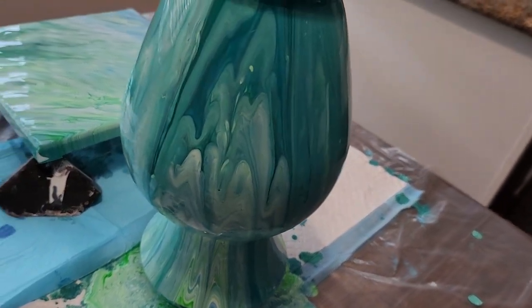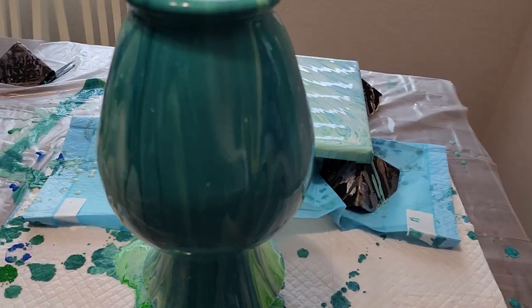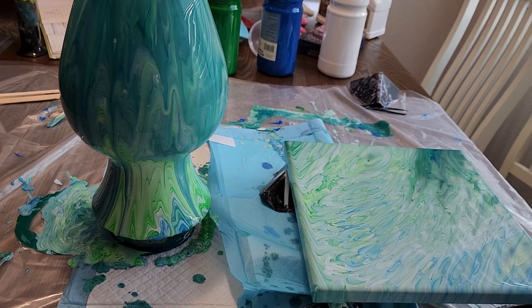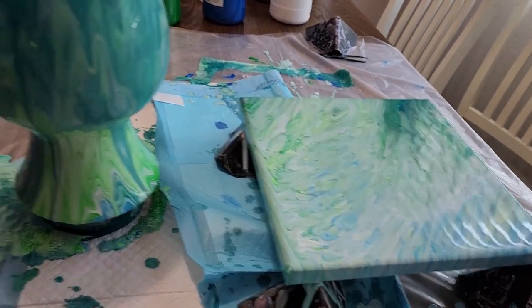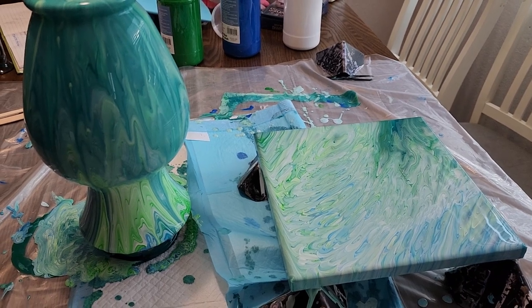I know y'all are like — she totally changed it. But yeah, I totally changed it from the blue, green, and white. The other one was okay, but it was just normal colors. And I'm just not a normal person — when I'm painting, things always come out to be too much.